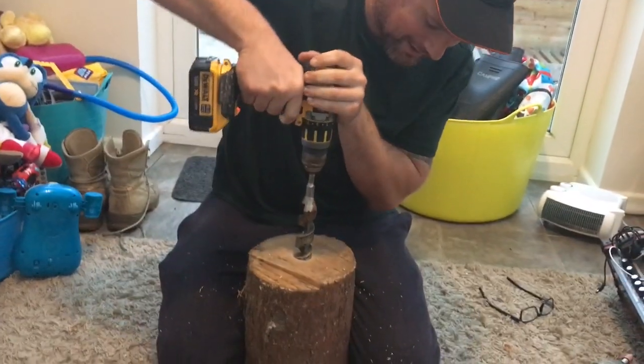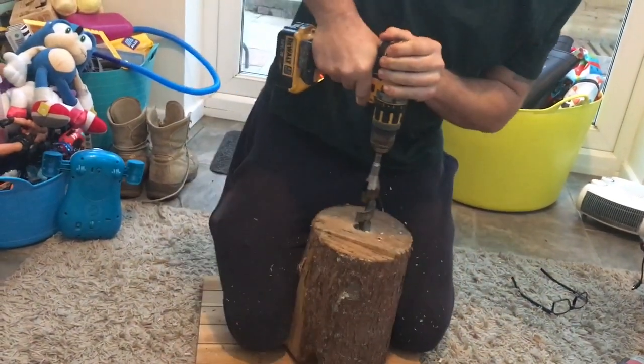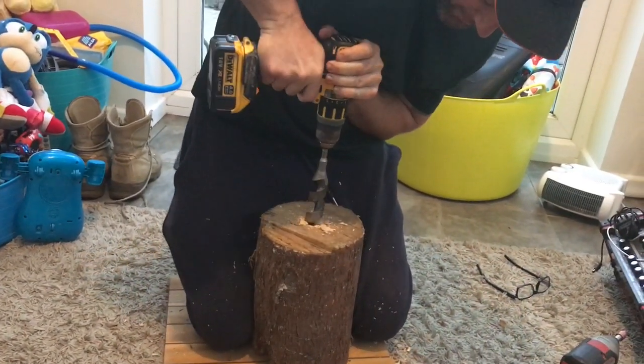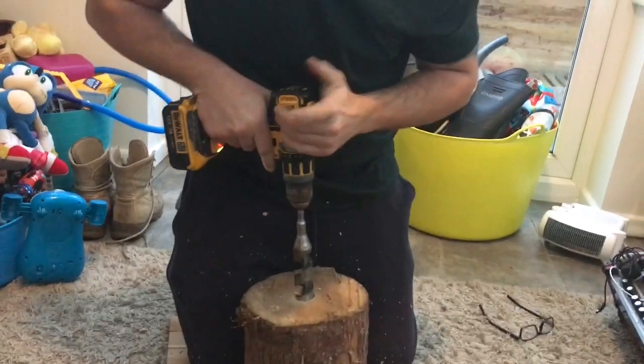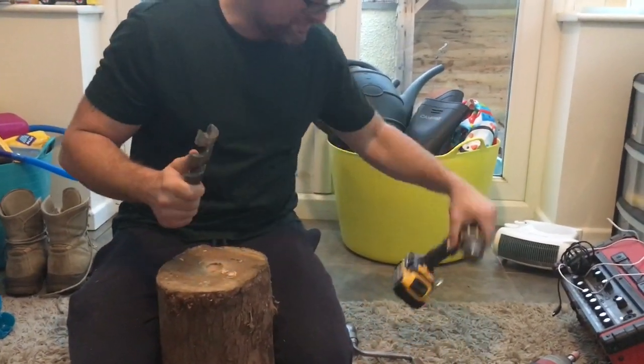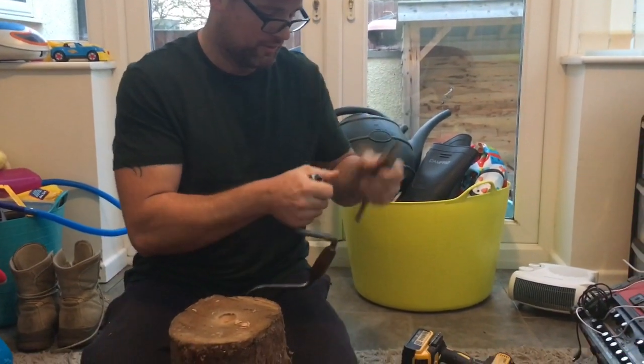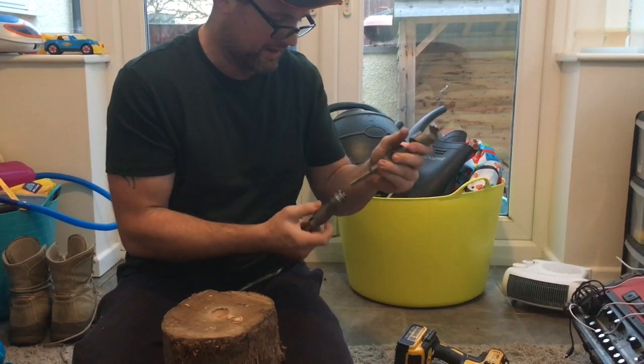This is a very well seasoned piece of log — we'll get there eventually. I'll be back in a minute. I think the drill might be a little bit too powerful so we're going to try the old-fashioned way using a brace and bit.